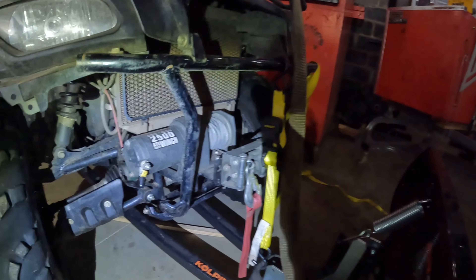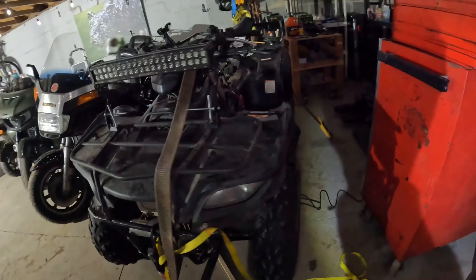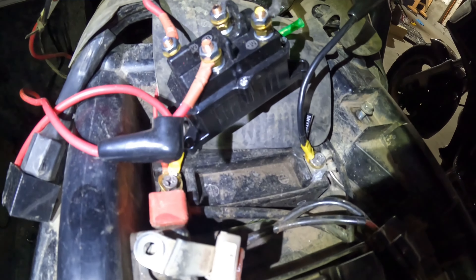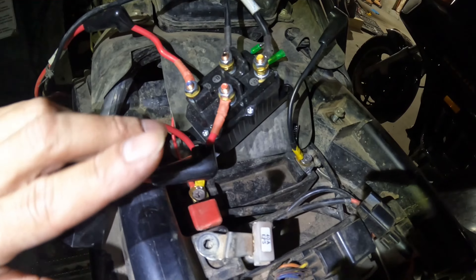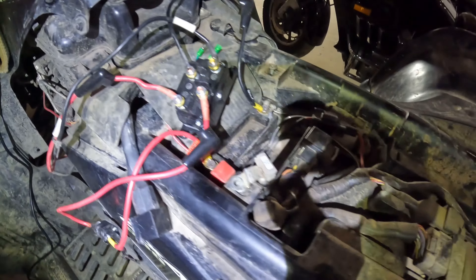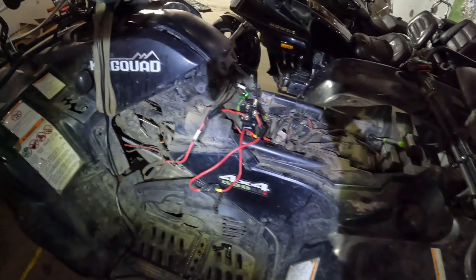So we're going to get this winch working by putting the solenoid on it because the solenoid broke. It's a Badland winch from Harbor Freight. This will be a quick intro. Basically we got a new one of these solenoid boxes. I'll try to get power from the winch, ground from the winch, ground from the battery, power from the battery. I used a file to open up these holes for the terminals and wires, but it already works. I was just going to get a video of me putting it all together.